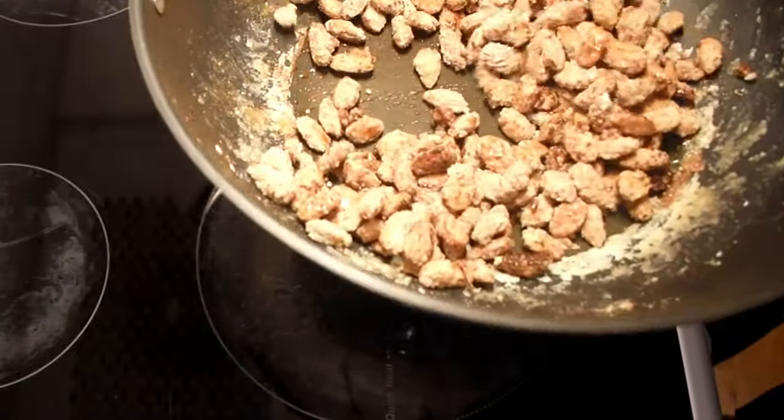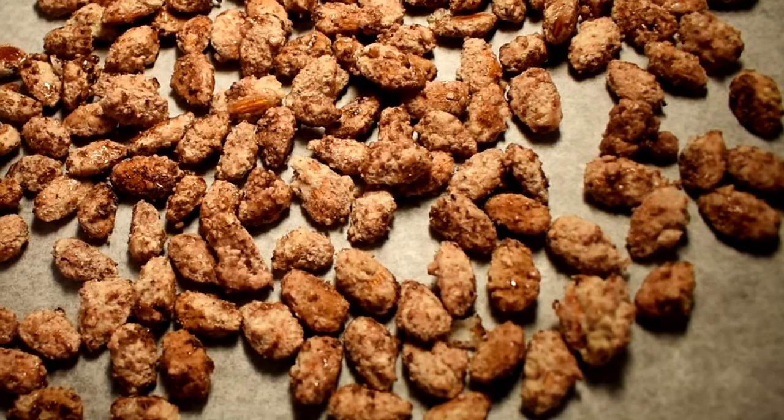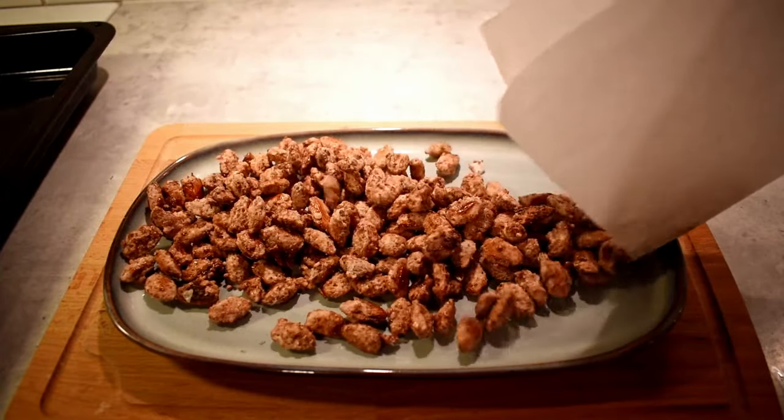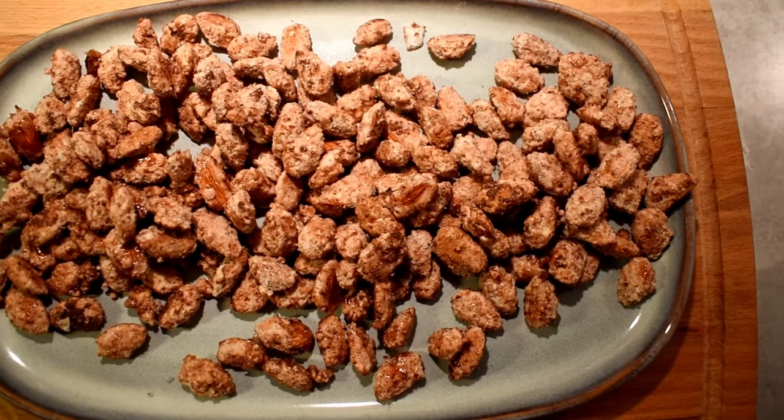You will need to act fast after adding the cinnamon and salt because the almonds can easily burn at this stage. And here's the hardest part: be patient and allow the almonds to cool completely before tasting. Remember, they're super hot.